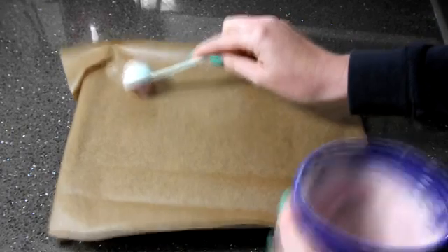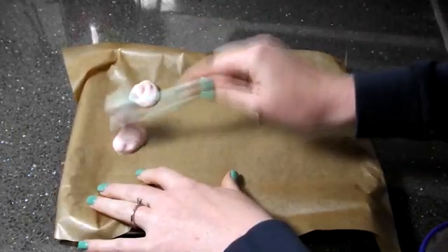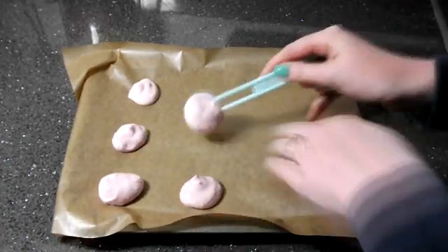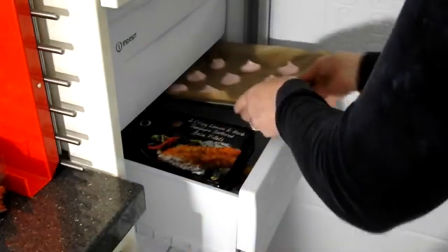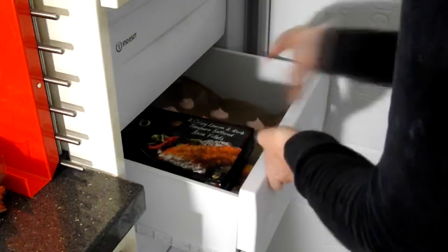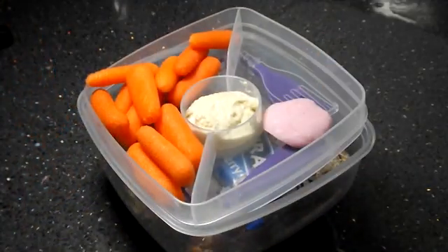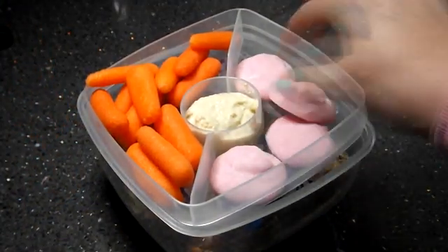Last but not least I'm making these little yogurt drops. I'm getting some Greek yogurt — I've got a strawberry one — and mixing it well together. Then I'm just dolloping this onto a sheet of greaseproof paper and popping them in the freezer, preferably overnight. These are a great little snack on the way to school, but be careful not to leave them too long because they do turn back into yogurt. Great for when you're in a rush and want something quick.